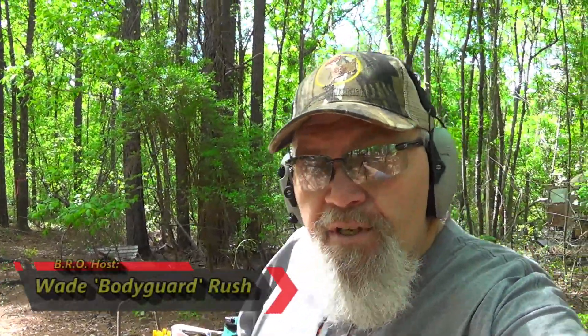Well hello there folks and welcome to the Bubble Roundtree Outdoors channel. I am your host Wade Rush. Today Rachel and I are down here at the range, we're talking about some extended range heavy hitting 20 gauge buckshot.